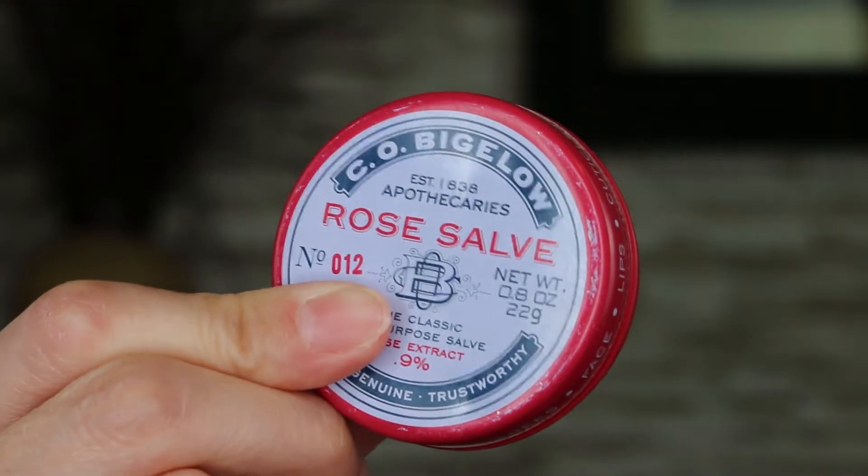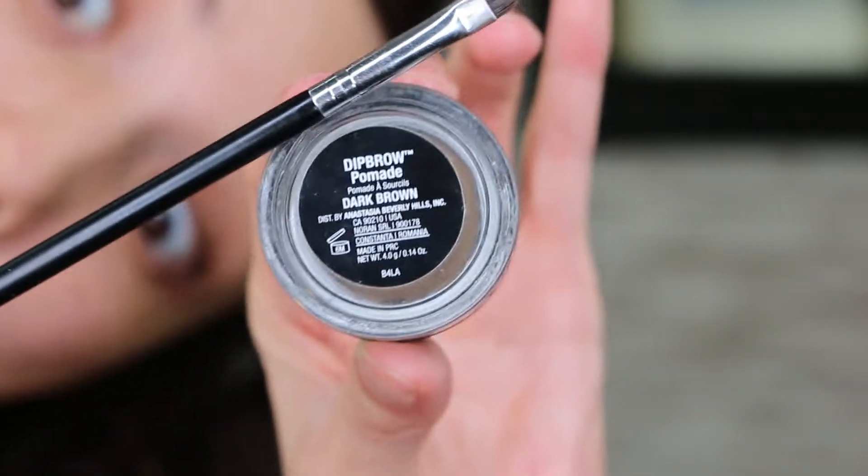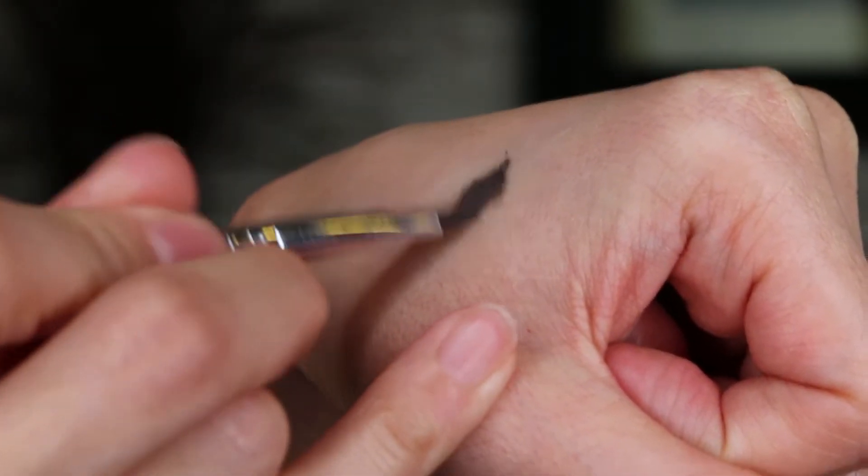Let's get ready to rumble. I start by prepping my lips with the Rose Salve lip balm. Use a spoolie to comb the brows first. This is the Anastasia Dip Brow in dark brown and their angle brush. I pack the pomade onto the back of my hand, then I start outlining my brows.